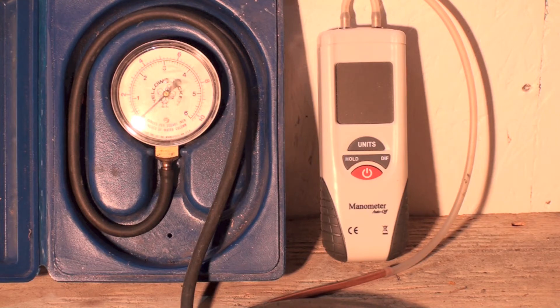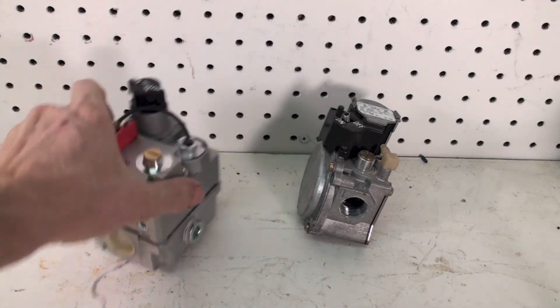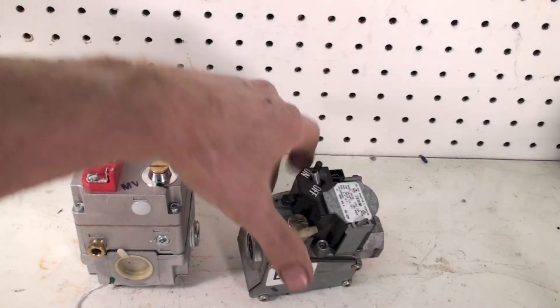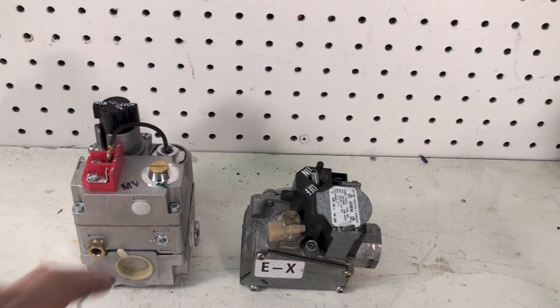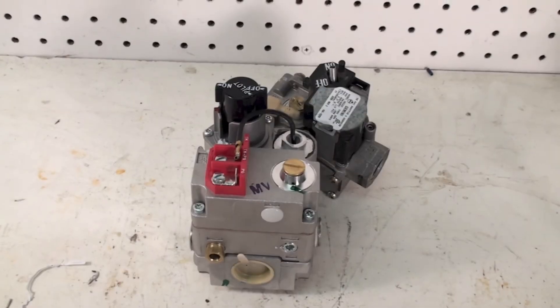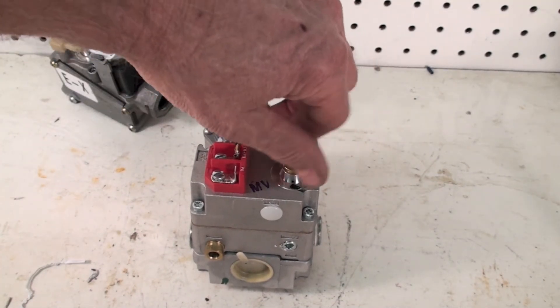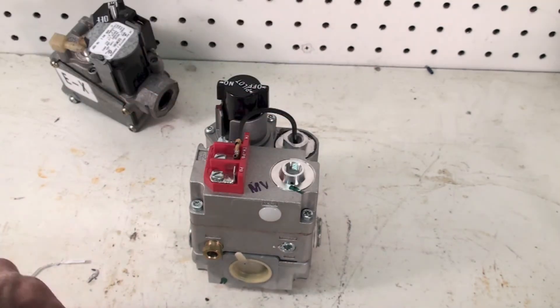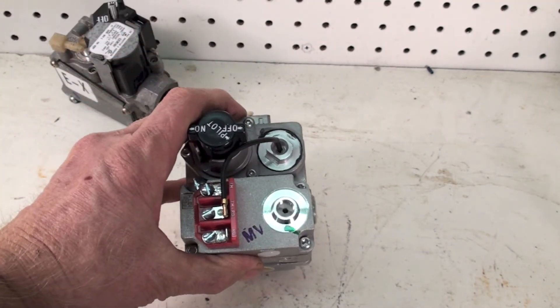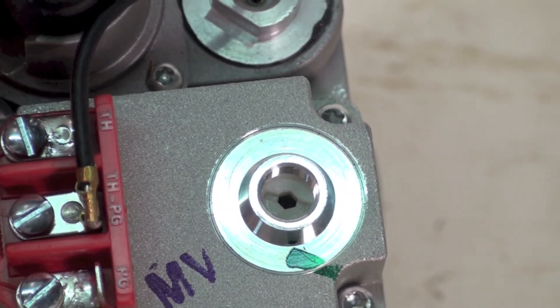You're going to have to have one of these things. When you're doing a high altitude adjustment, I've got a couple of gas valves here to show the different configurations. This cap right here is what you're going to be removing. Underneath it, you can see that slot head in there — that's the actual adjustment.